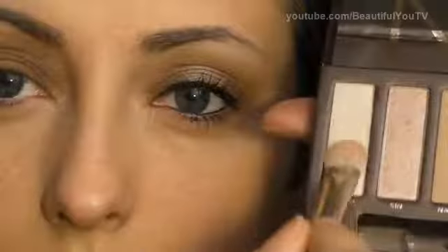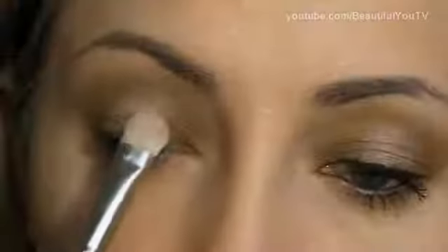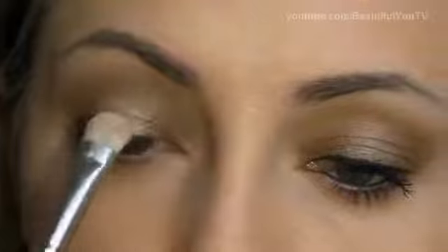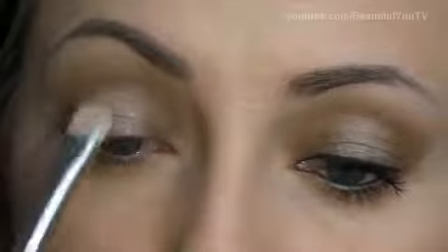Now take a combination of Thin and Virgin eyeshadows and using the 239 Brush, apply this combination to the center of your lid. This way we are creating a very beautiful makeup look.